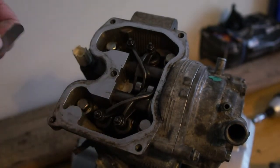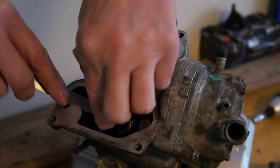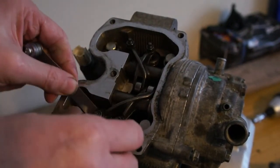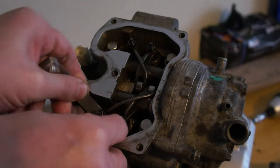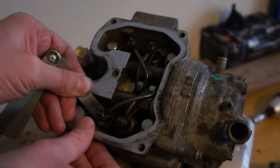A bit tight on that one so it needs adjusting. Actually, it's gone in there so it's tight but it ain't too bad.